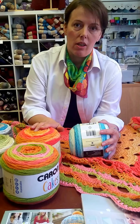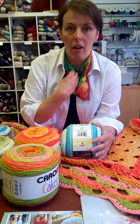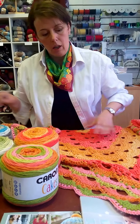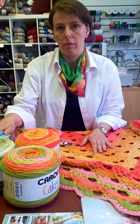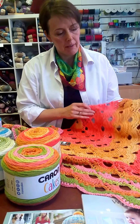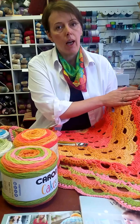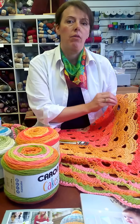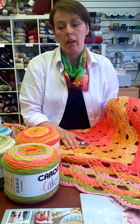My only bugbear with this yarn is the acrylic content. I do not like acrylic yarns, but that's me personally — I have an awful lot of customers who swear by acrylic yarns and love them. Even though the colors are absolutely fantastic and stunning and you can see exactly what you buy with no surprises, I think the yarn would benefit from more wool content as I hope that would create more stitch definition. Crocheting was an absolute treat — I didn't split the yarn once — but for my personal liking, there is not enough stitch definition in the finished product.